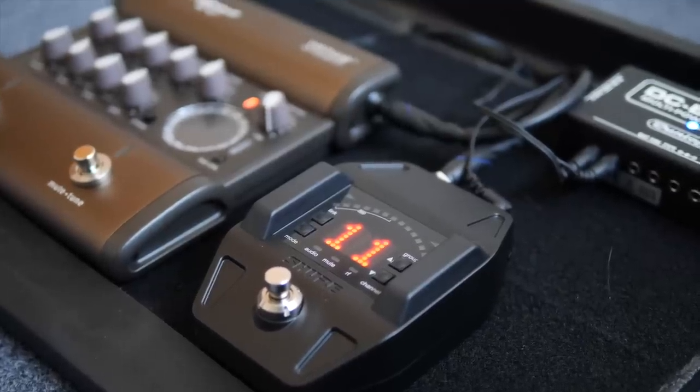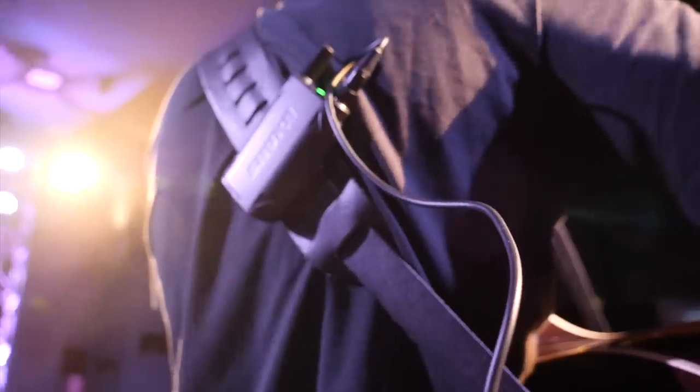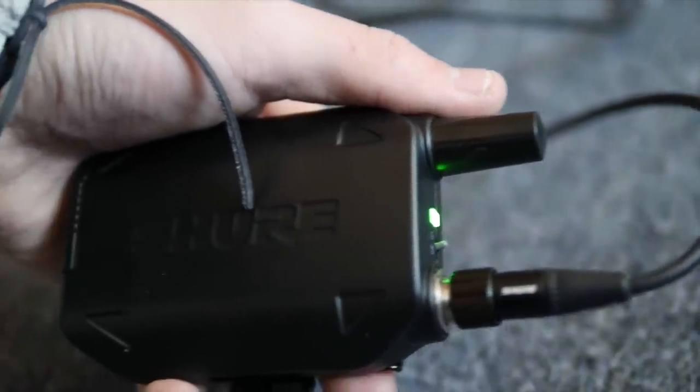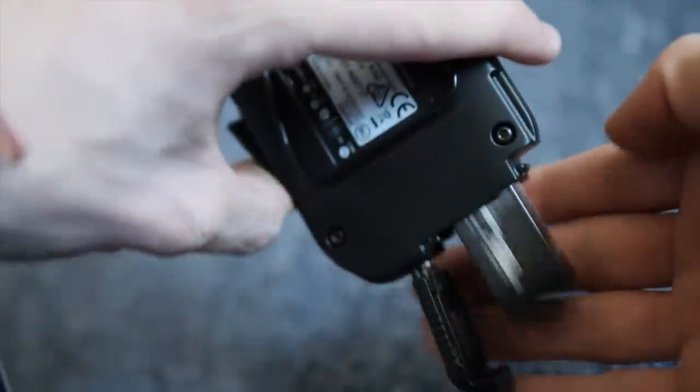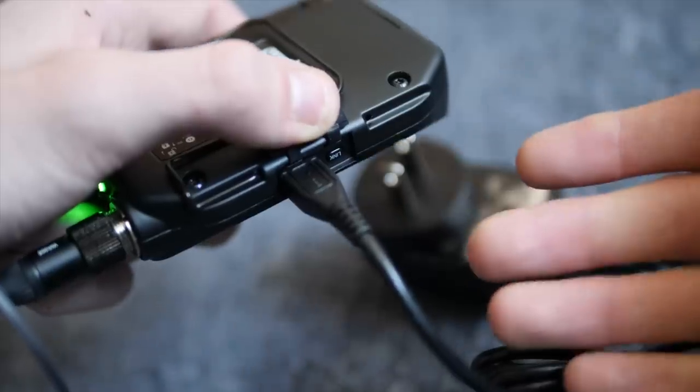The first pedal is the Shure GLX-D16 wireless guitar system. The pedal is the receiver, and on my guitar strap I clip the transmitter that sends the signal from my guitar's output to the pedal, which then goes into the acoustic DI. This is a pretty large purchase at $449, but now that I finally have it, I wish I would have got it a long, long time ago. They have come so far when it comes to wireless technology for guitars. This system is awesome — it's super quick to set up, and the battery life on the transmitter is great. You charge it with a USB charger at home and it's going to last you multiple Sundays before you need to recharge.